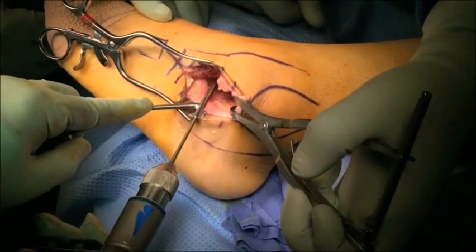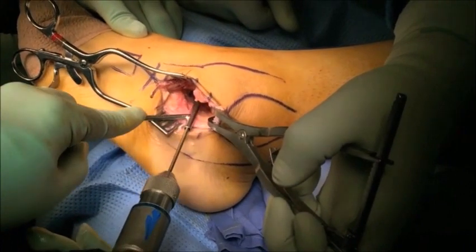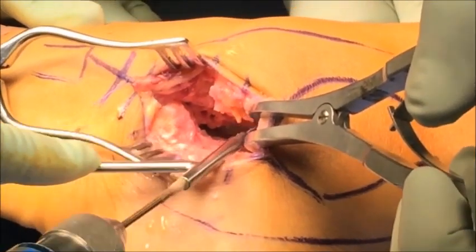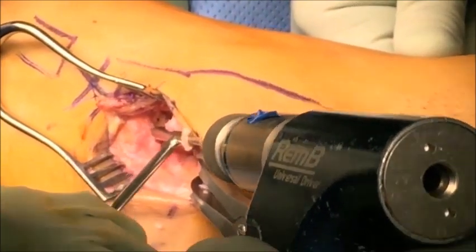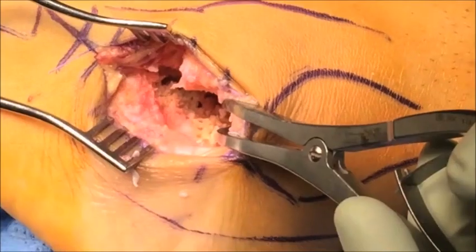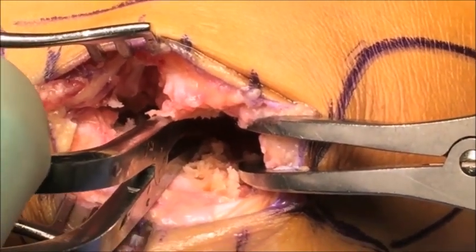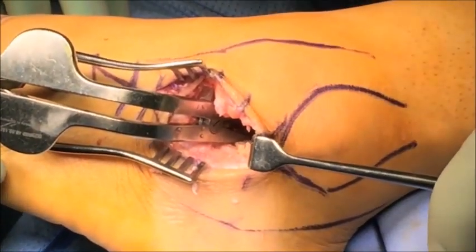A sharp 3.5 millimeter drill bit is then used to perforate the prepared joint surfaces. The reason for doing this is to form channels which allow marrow elements to access the fusion site, aiding in achieving a successful bony fusion. Make sure to drill both the calcaneal and talar sides of the joint surface. The reason for using a drill bit rather than a K-wire is that the flutes of the drill bit bring healthy cancellous bone into the fusion site. Swap the lamina spreaders around so that the posterior half of the joint can now be drilled.